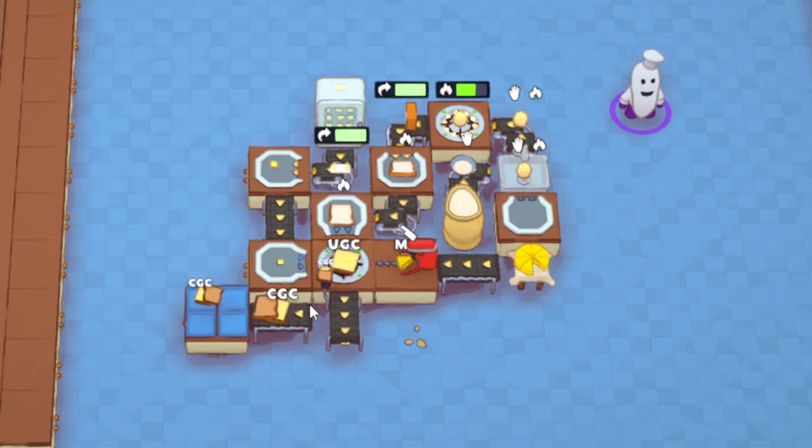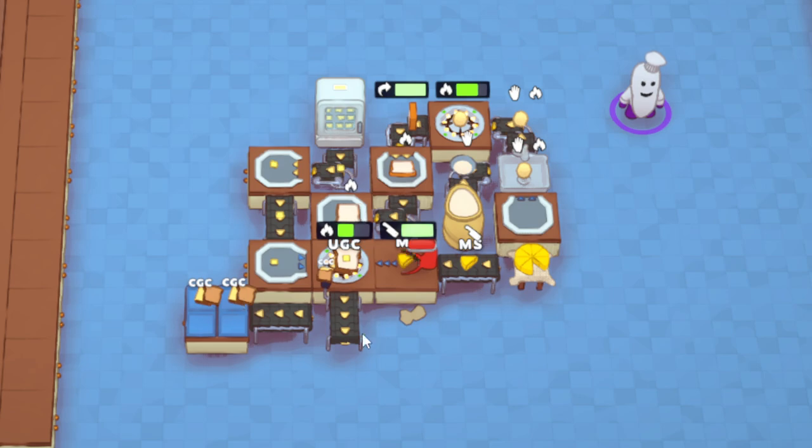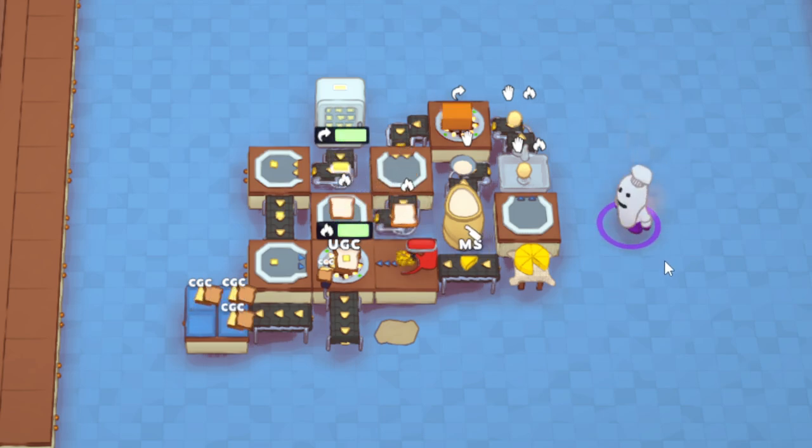It combines the first piece into uncooked grilled cheese, then the second piece plus butter gives you cooked grilled cheese. I have the accessibility setting on that shows letters: UGC is uncooked grilled cheese, and CGC is cooked grilled cheese.